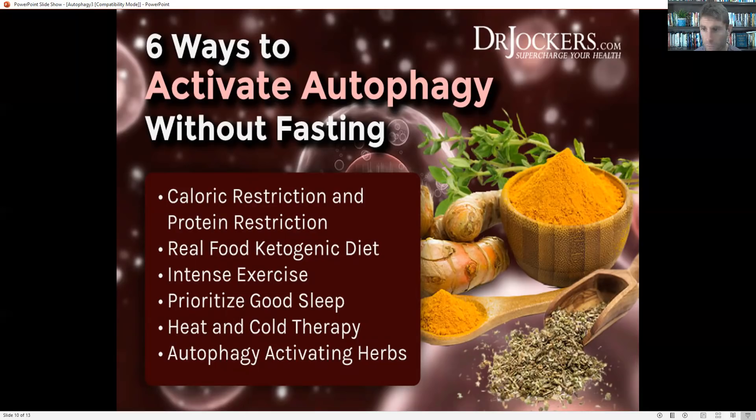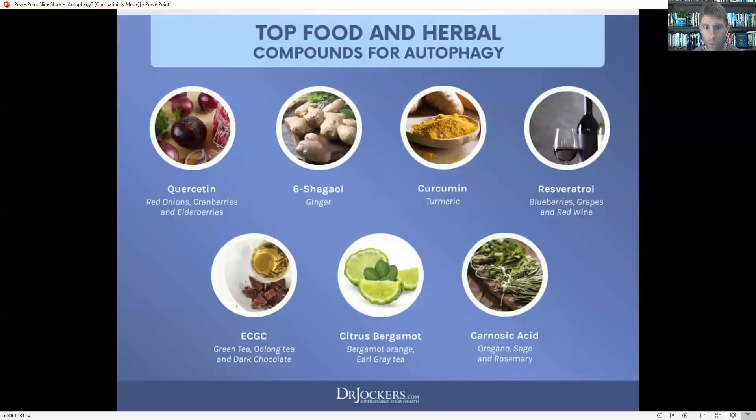Intense exercise is a powerful stimulus for autophagy. Good sleep is also important — that's when our brain detoxifies. Heat and cold therapy, and then also using specific autophagy-activating herbs.